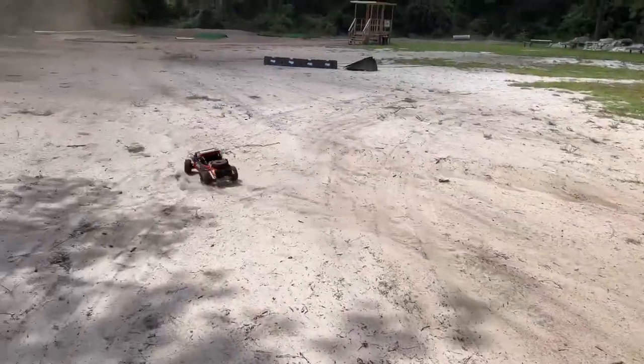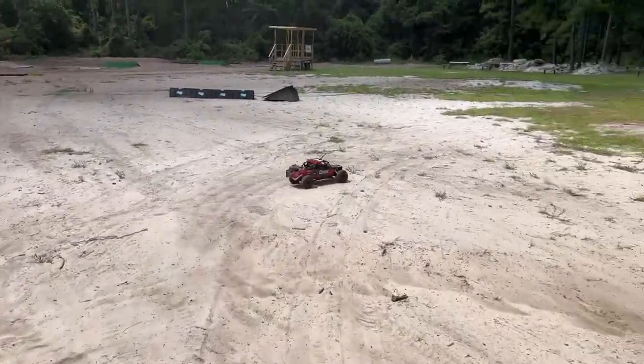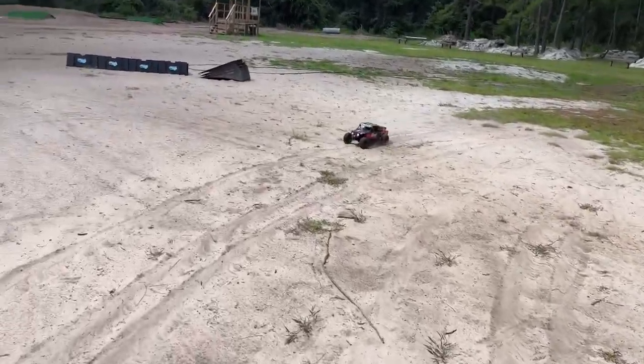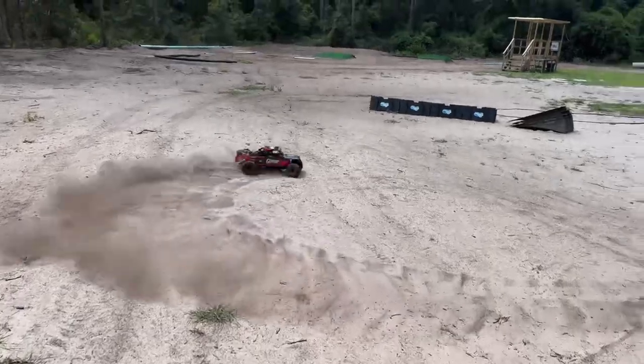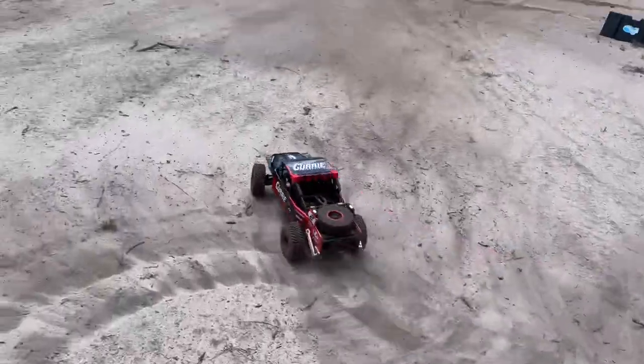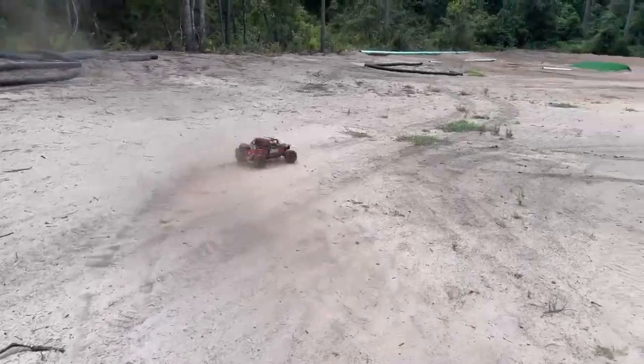This steering actually works pretty good, but the bell crank has a lot of slop in it — and it was kind of like that right out of the box. But the thing turned on a dime; it's like a big super steering hot dog.